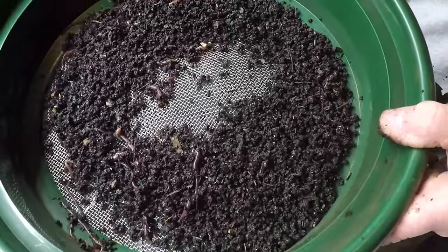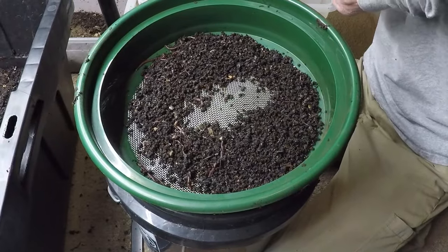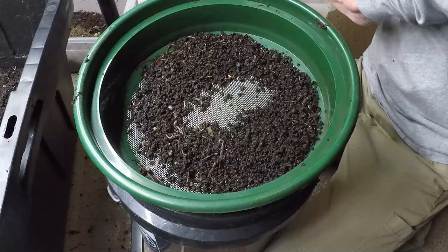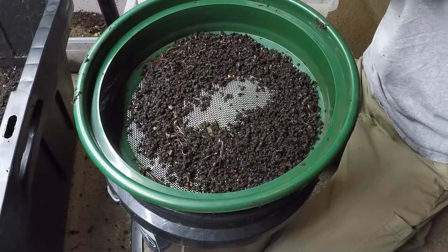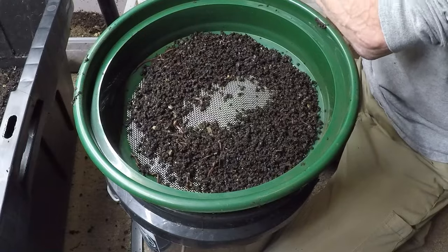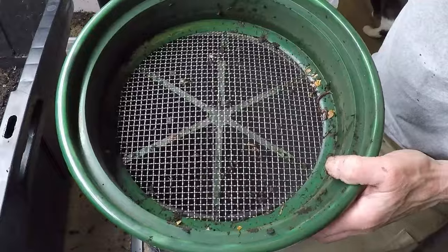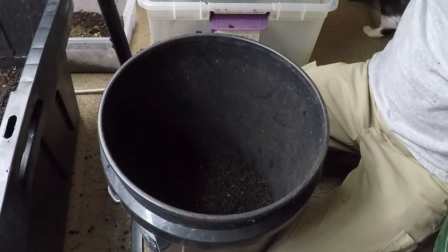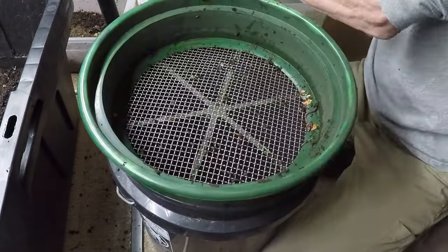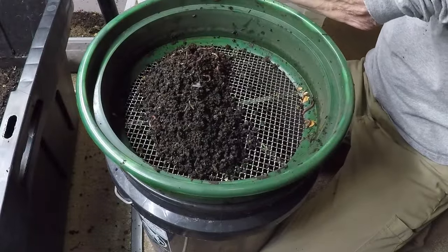In conclusion, the art of sifting worms from castings is more than just a practical necessity. It is a testament to our commitment to sustainability, our reverence for the natural world, and our dedication to nurturing the soil that sustains us all. As we sift through the compost, let us do so with humility and gratitude, knowing that in our hands lies the power to cultivate a healthier, more sustainable future for ourselves and for generations to come.